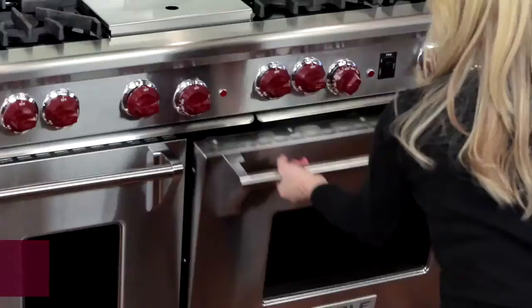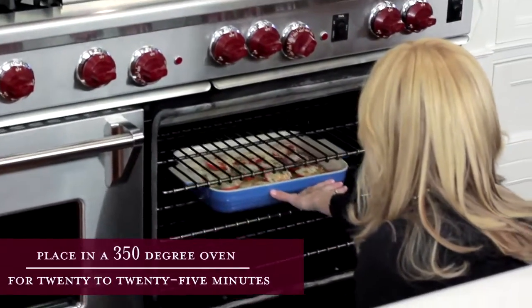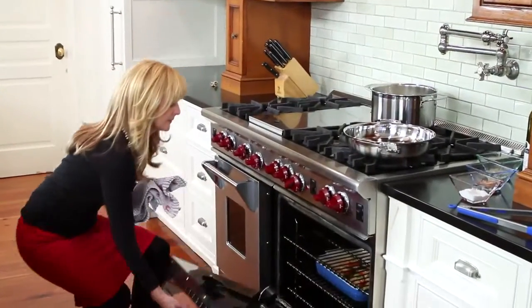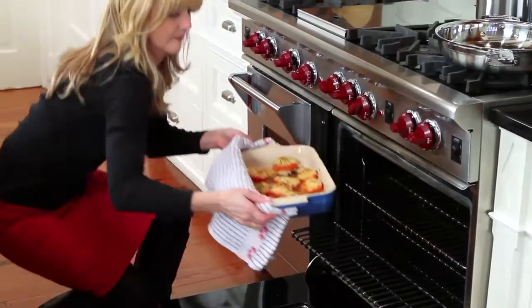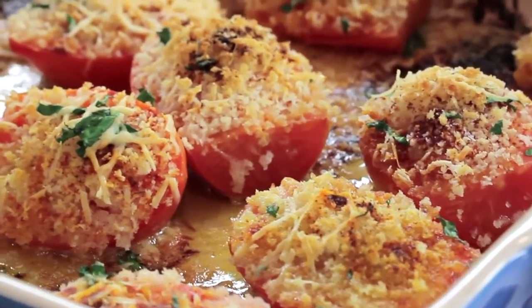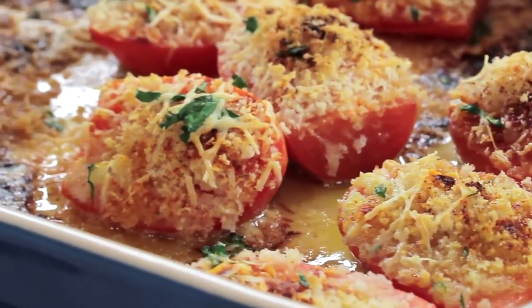Now put them in your preheated oven for 20 to 25 minutes. When you take them out of the oven, you'll see the bread crumbs lightly toasted on top, and the tomatoes, although they're deliciously roasted, will still hold their shape and color.